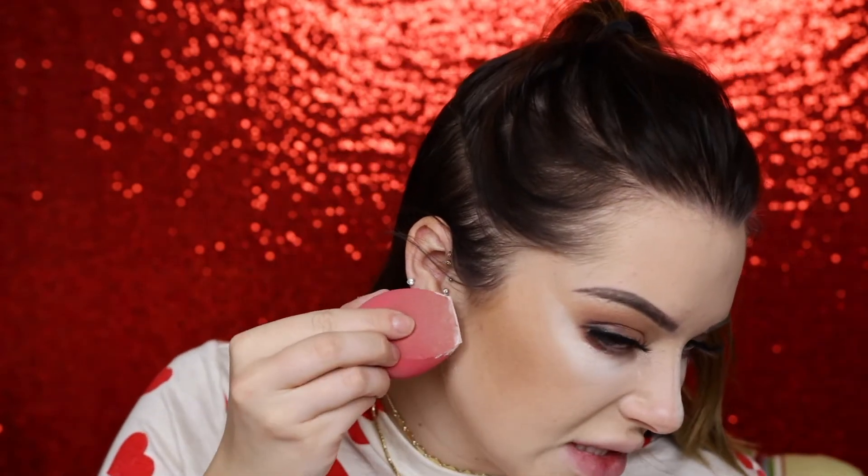Taking the beauty blender dipped in Laura Mercier translucent powder to bake under the eye. Using the flat part of the sponge, pressing it right underneath the lash line to bake that area, coating the sponge really well and taking it from the tip of my ear down to my mouth.